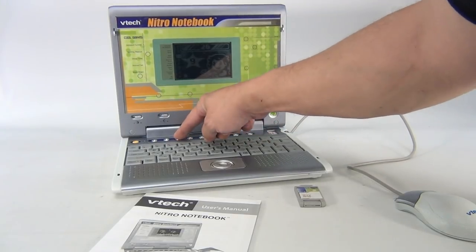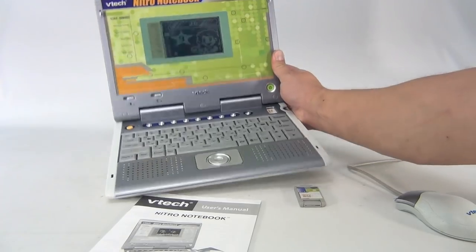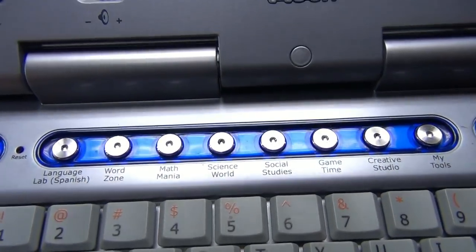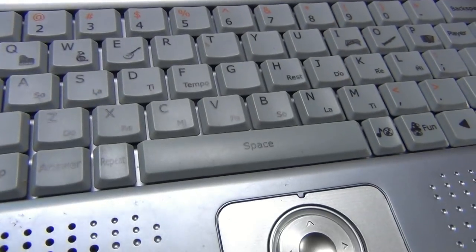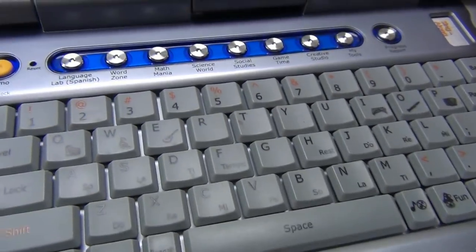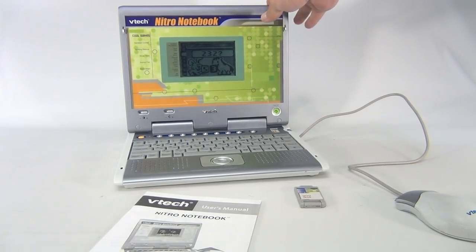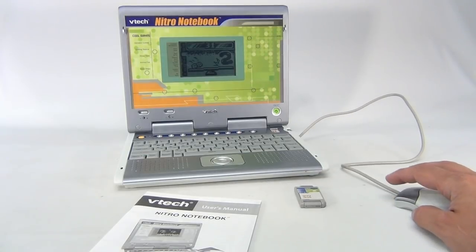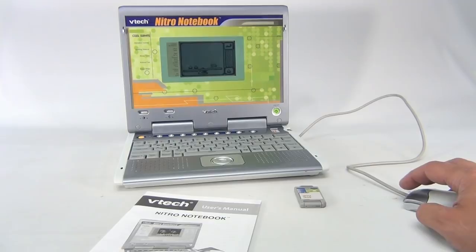Now we want to pick a game that's built in, like Math Mania. You select these buttons up here. Let me give you a quick look at the row of upper buttons — those are built into the system. There's the keyboard and this little mouse here, so if you don't have the extra mouse like we do.